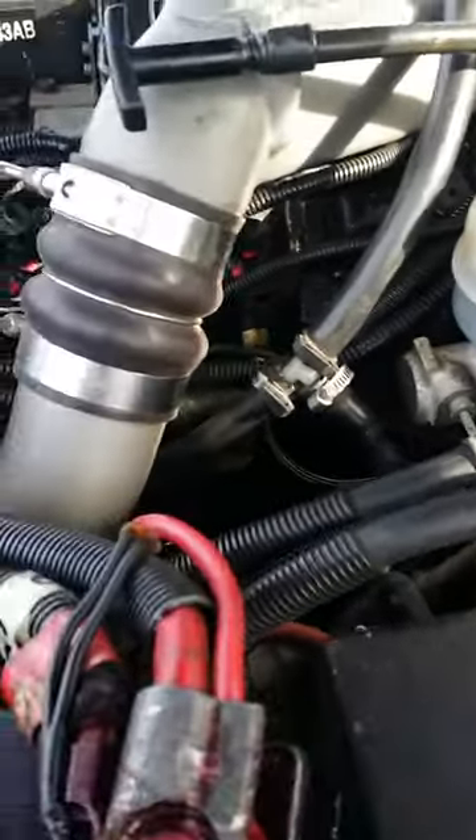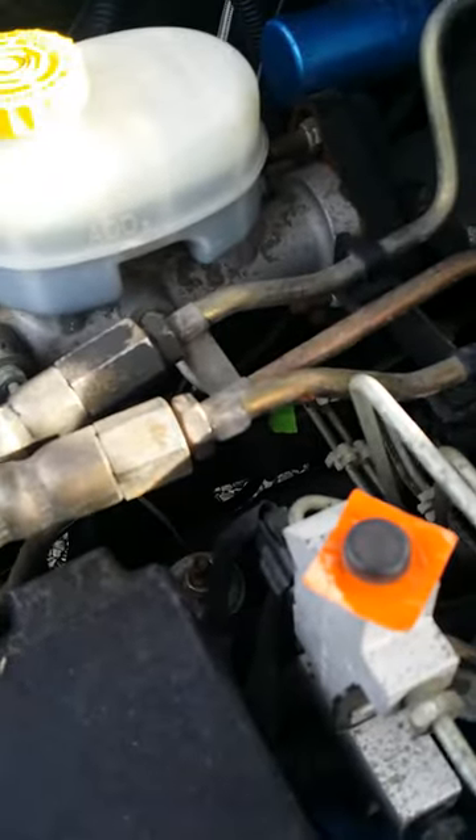We've got this vacuum hooked up to the oil filler tube, and we're going to attempt to pull the oil drain plug without losing any oil. We've got a cork inside the blow-by tube. Let's see if it works.